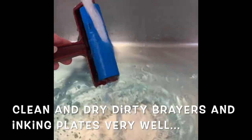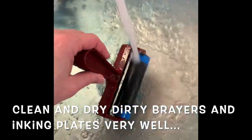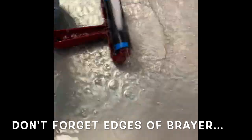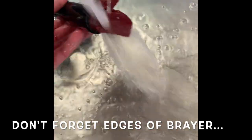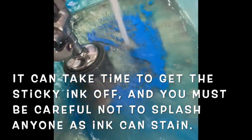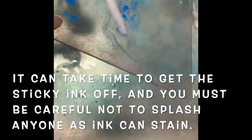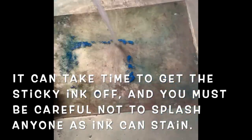Additionally, we need to clean the brayer and the inking plates really, really well in running water. Keep it toward the bottom of the sink because the water pressure is strong and you don't want to spray people. Remember the edges of the brayer, the back of the brayer, the handle. It can take time to get this block printing ink off — it is very sticky and you have to be careful not to splash anyone with inky water because this ink can stain clothes.